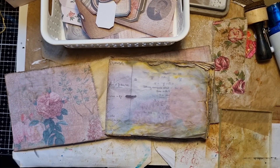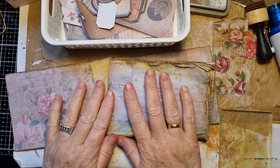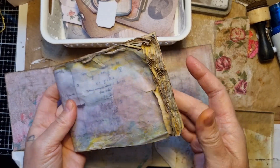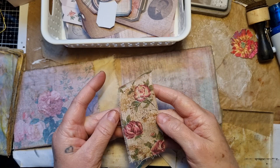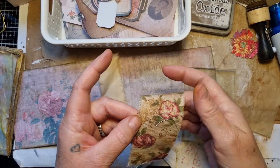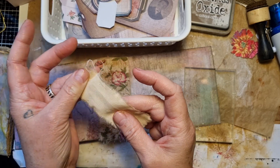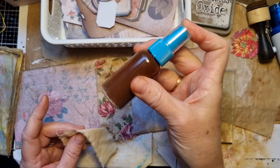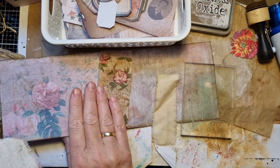Hi guys, welcome back - it's Peggy from The Paper Bumblebee. I was just busy with my little design team project from Natalie from Line Dot Arrow. This was the little booklet that I aged up. I took some trim and just dabbed some walnut stain on here, sprayed it, and also put some ink in a bottle with some water and spread it on there.